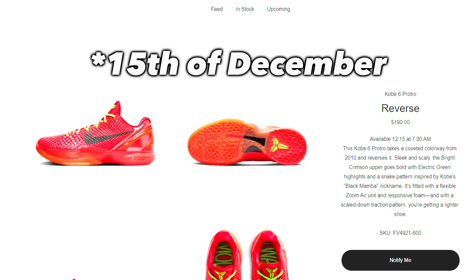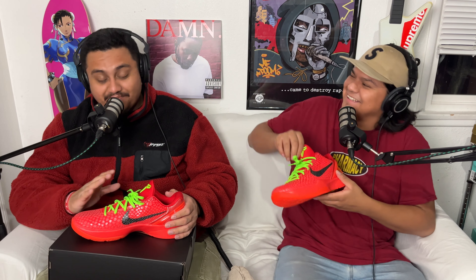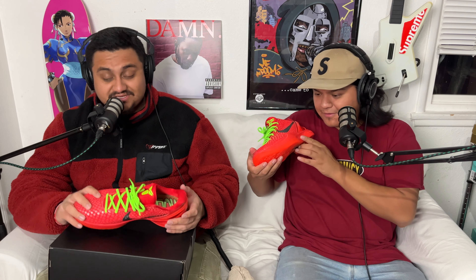Also, the Kobe logo is on the heel — that's standard with every signature Kobe Six. I'm a little disappointed there are no extra laces, but overall it's a beautiful shoe. If you can hit for retail, it's a win. They're dropping the 16th worldwide — some boutique shops like Undefeated will have them. Supposedly, if you've lost a few Kobe releases, you'll have a better chance this time.